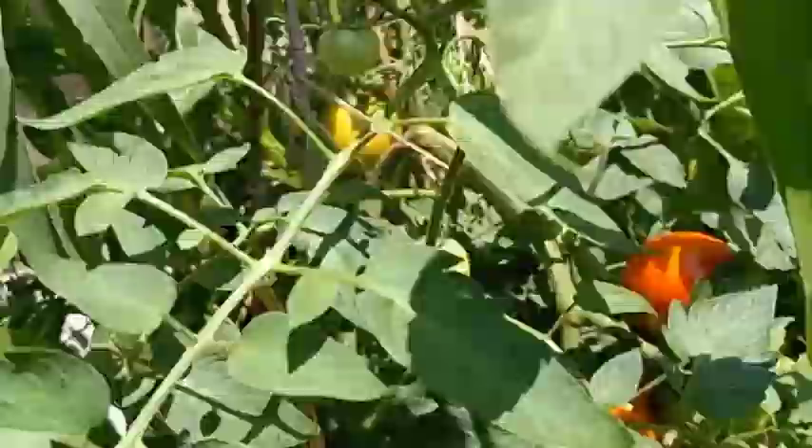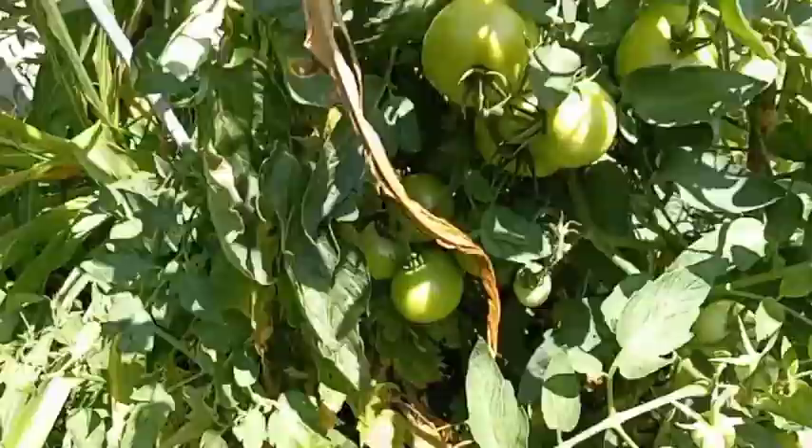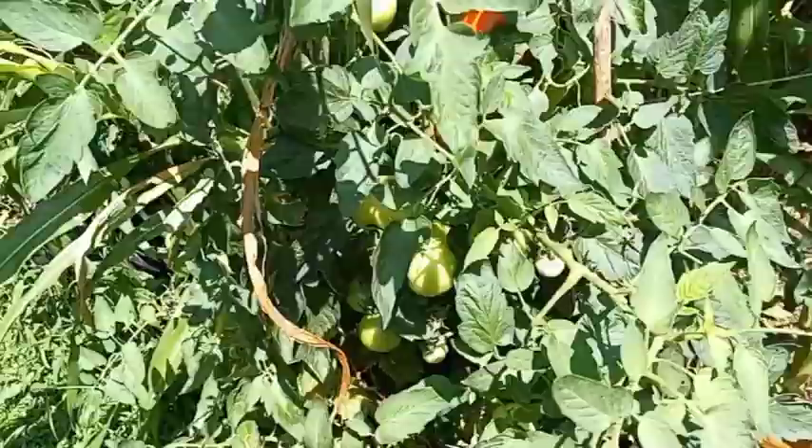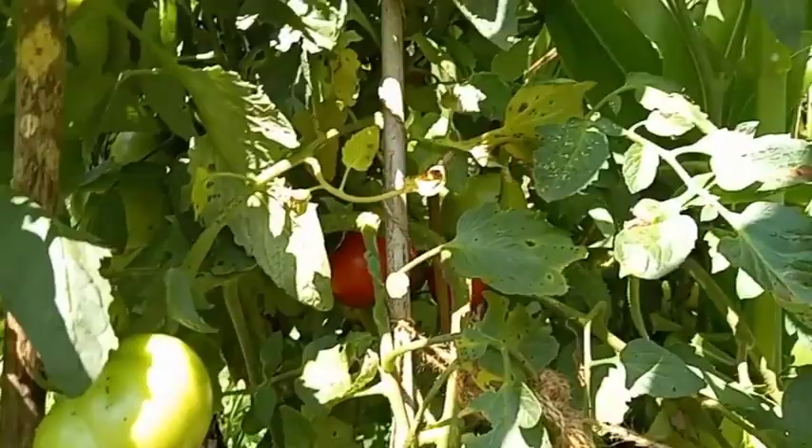I'm going to pull those tomorrow — leave them one more day. That's the 4th of July plant. It has been the best of all the ones I put out here. So we've got some more in there. I had pulled everything on the 3rd of July and shared them with friends.